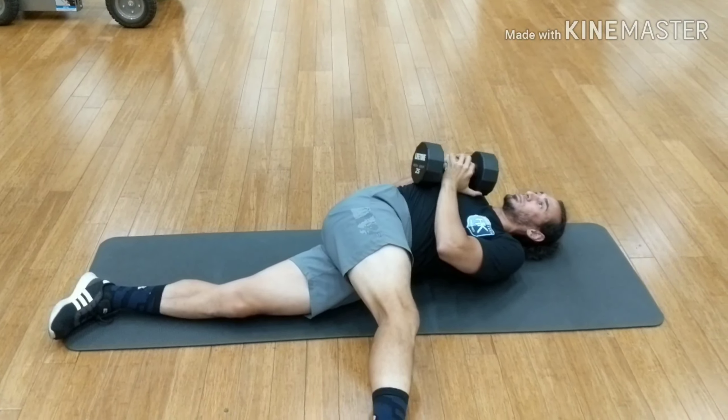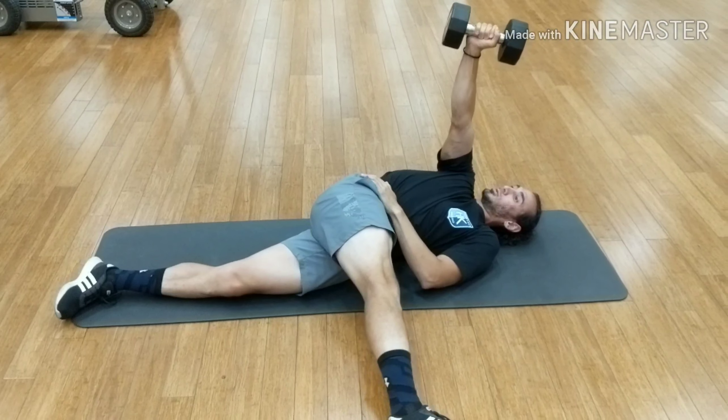Here we start lying, cross one leg over the other, open up the opposite shoulder to the ground.